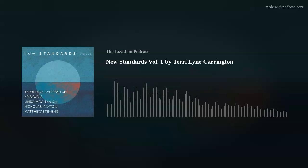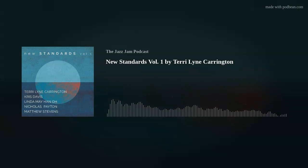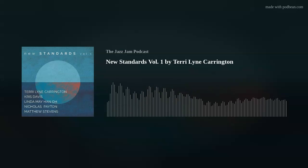The main core of the band on New Standards Volume 1: Terry Lynn Carrington on drums, Chris Davis on piano, Linda May Han Oh on bass, Nicholas Payton on trumpet, and Matt Stevens on guitar. There are many guests throughout the album that will be discussed as each track is covered. It's just too much to cover all at once.